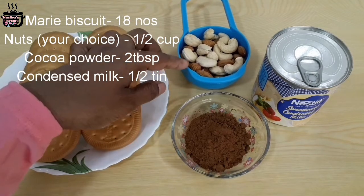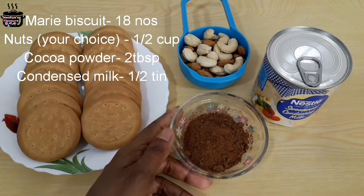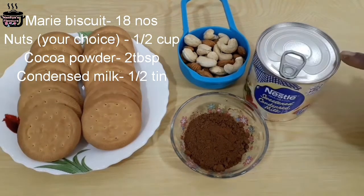Now I am going to use a cup. You can use a knife to break them. You can put them in the water. Then add cocoa powder and condensed milk. The condensed milk fills it up nicely.